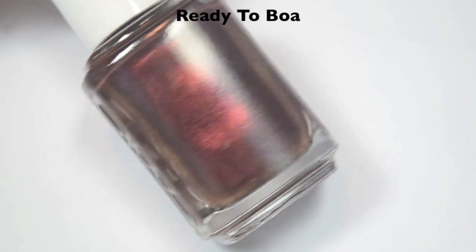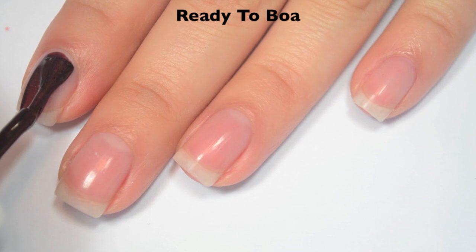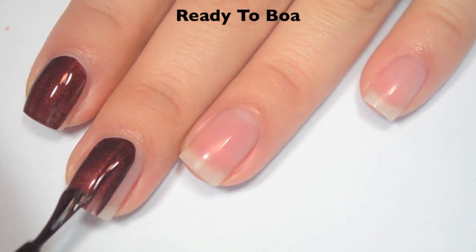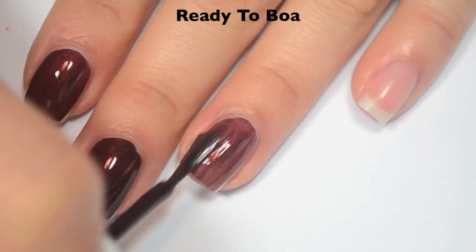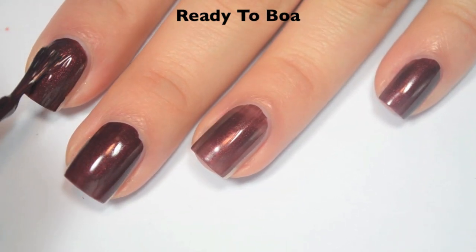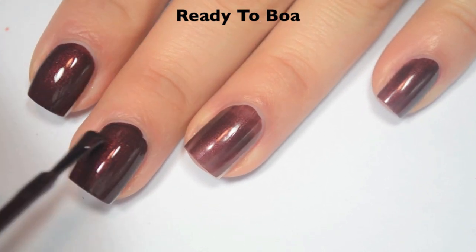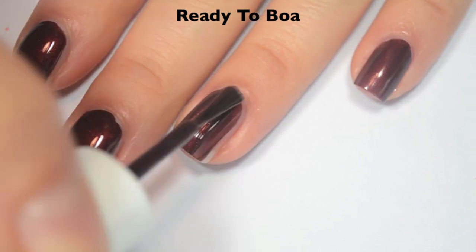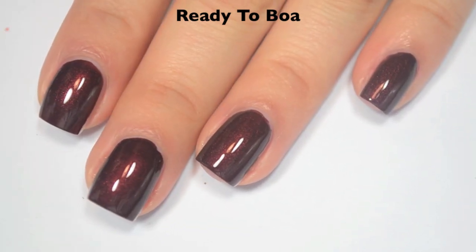The next polish is called Ready to Boa, and this is a kind of medium brown with a red shimmer. Here is one coat, and this one is just a little bit uneven on that first coat. If you did a little bit thicker coats, you might be able to get away with one, and this has a fantastic formula. Here is two coats, and two coats does cover completely. That shimmer stands out really nicely, and there are pretty much no brush strokes through it after it's dry. It does dry a little bit dull though, so you will definitely want top coat.